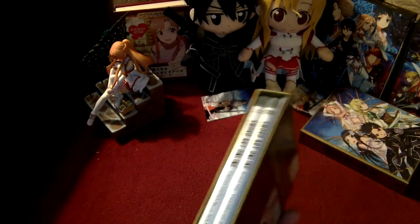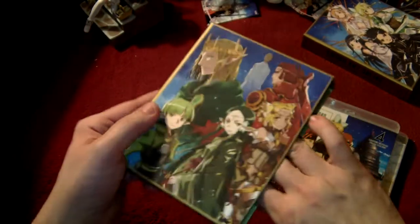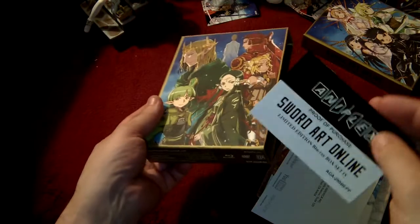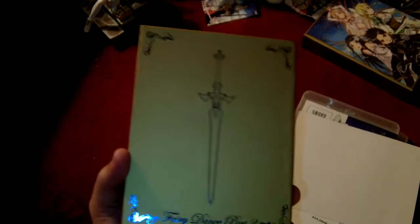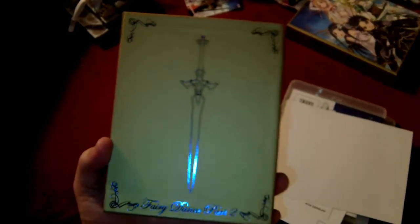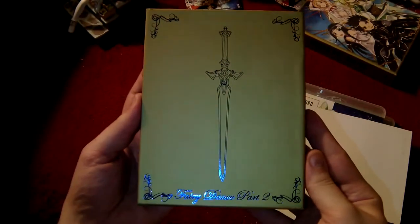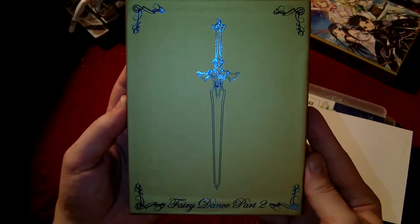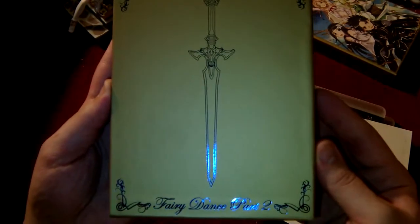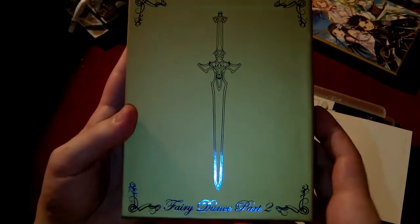Go ahead and get into our wrap, and of course our proof of purchase — proof that you spent way too much on something from Aniplex of America. We'll brush off the little glue goobers there. The camera doesn't really want to focus on the blue on silver all that well. So, of course, Fairy Dance Part 2.